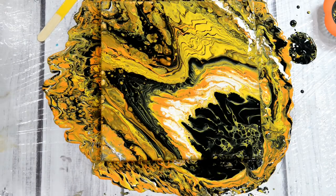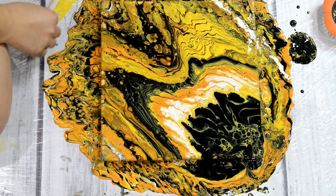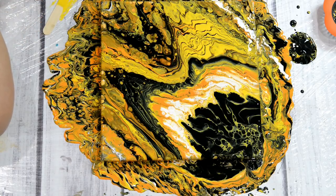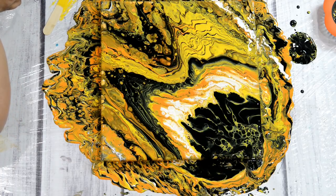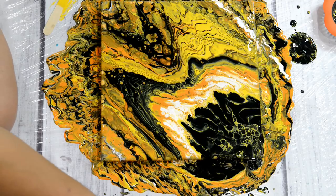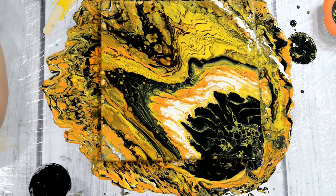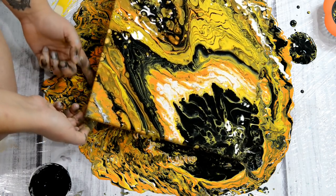A funky Halloween pour! I got more Halloween pours to come, but I think that looks pretty funky. Definitely different, but I thought I would try out the strainer technique. I kinda like it — just for something fun and different.